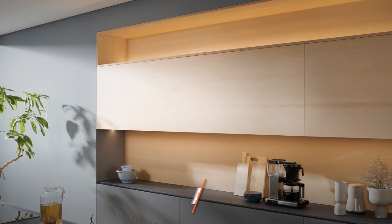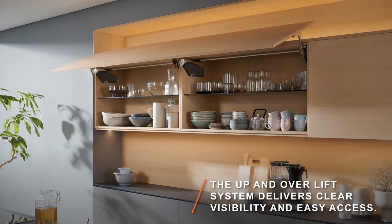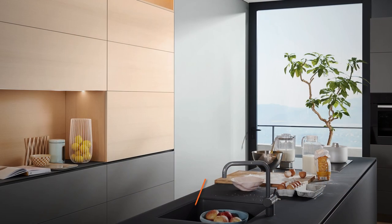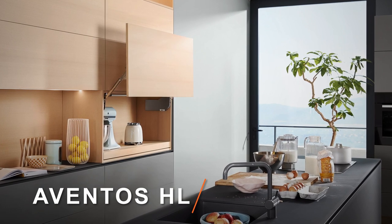With Aventos HS, fronts lift up and over the cabinets for full view. Cabinet fronts fitted with Aventos HL rise in perfect parallel.